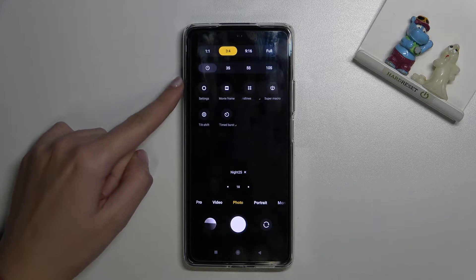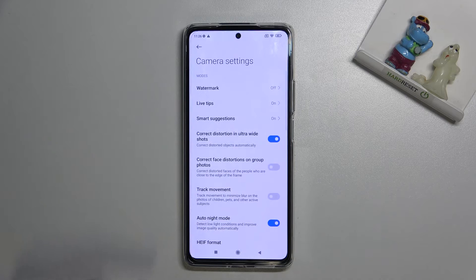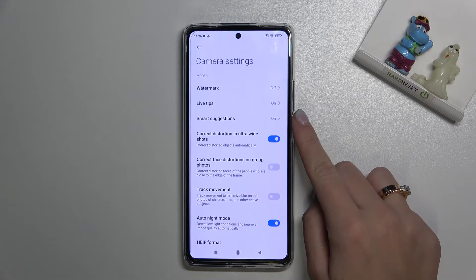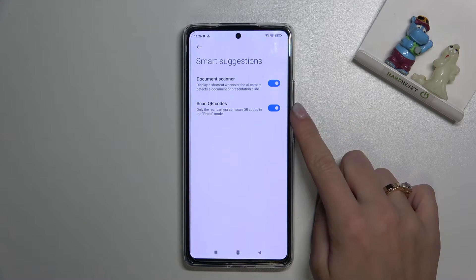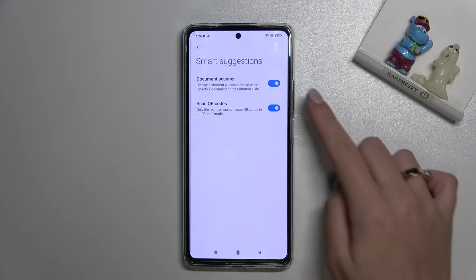Now let's go to the left side and pick Settings to open them. Here we have to tap on the third position — Smart Suggestions — and at the second place we get access to the Scan QR Codes option.